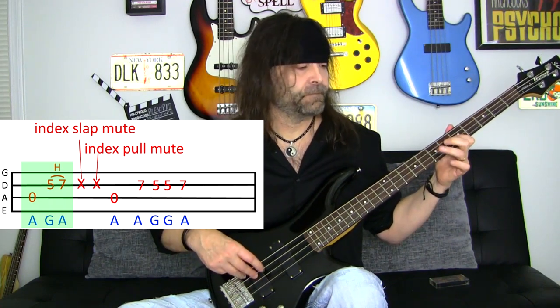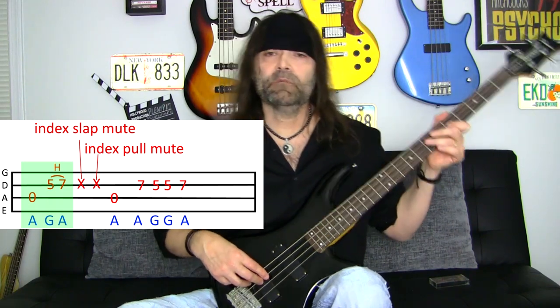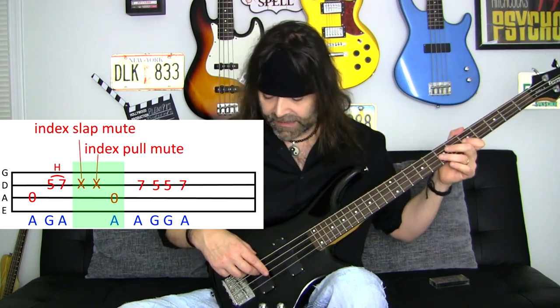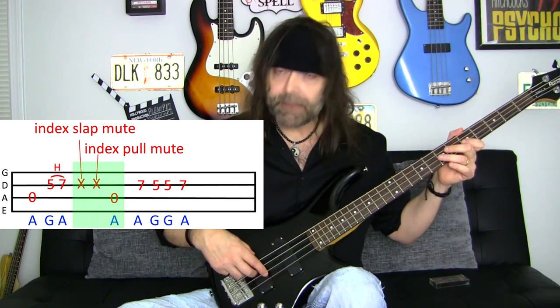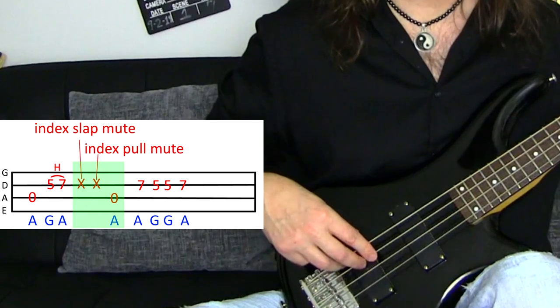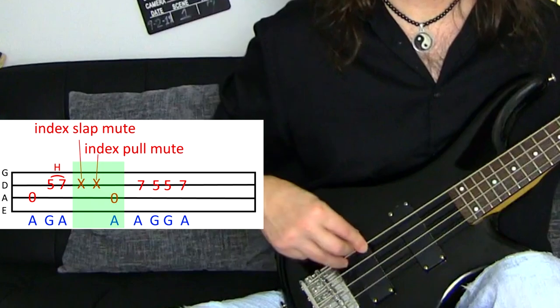Play that with me. Now we'll move to the next section — this is where the ghost notes come into play. We're going to keep our ring finger over that A at the 7th fret D string and mute it. Then with our plucking finger — our index finger — we're going to slap, pull, and then play open A. So: slap, pull, open A. Get a feel for that. Now let's glue these two pieces together.